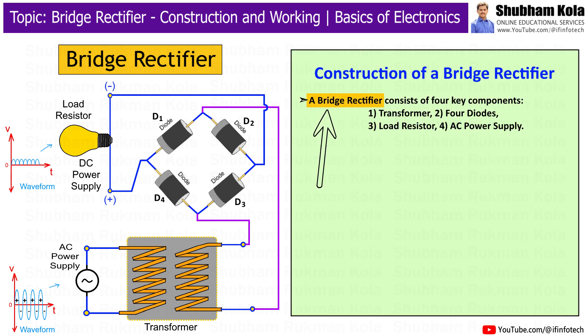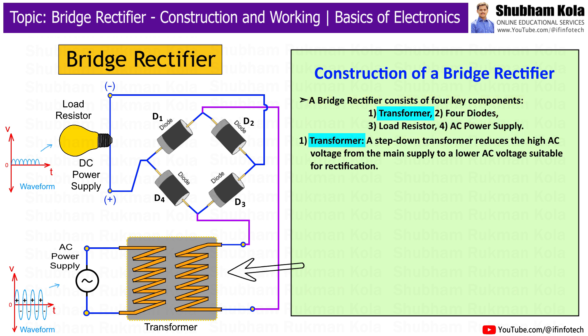The Bridge Rectifier consists of four components. A step-down transformer reduces the high AC voltage from the main supply to a lower AC voltage suitable for rectification.